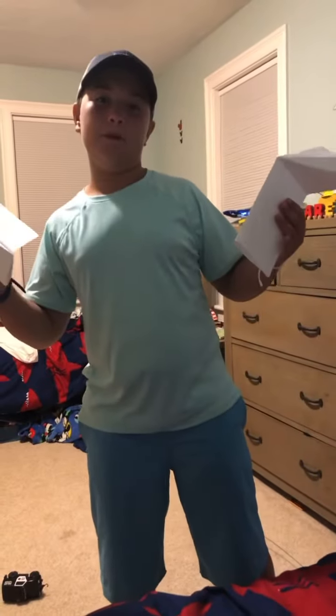This is our first video about paper airplanes.